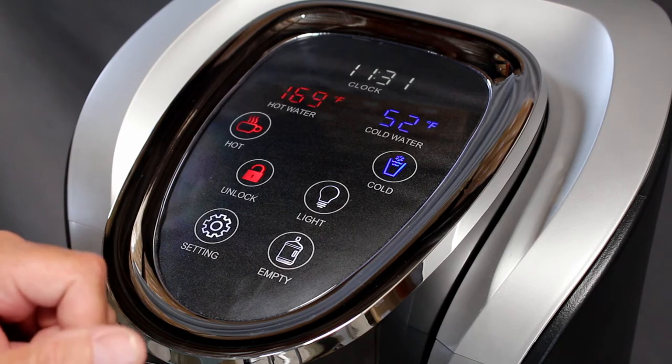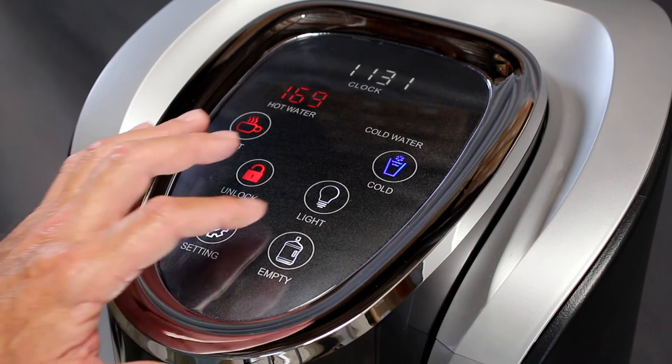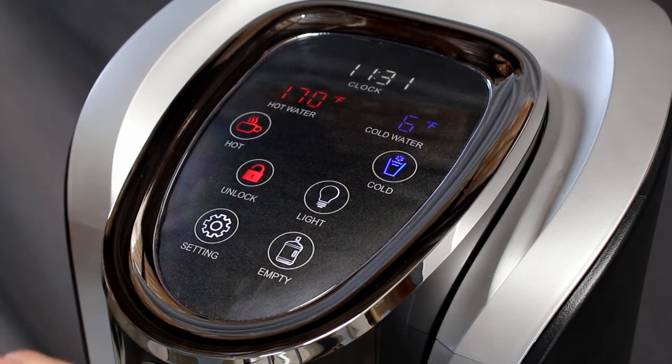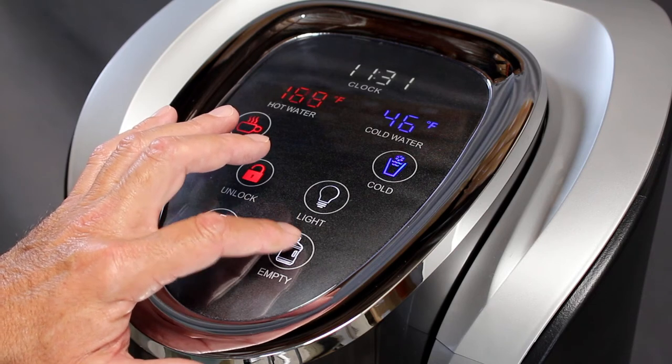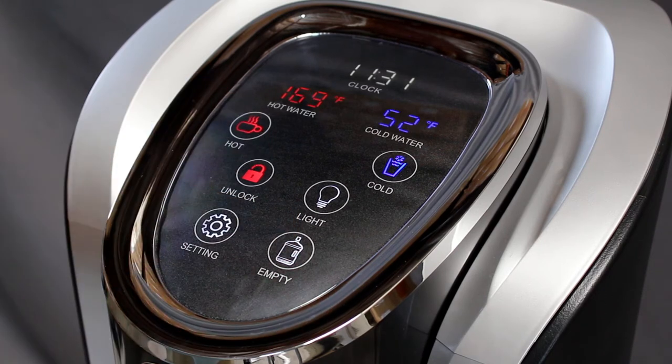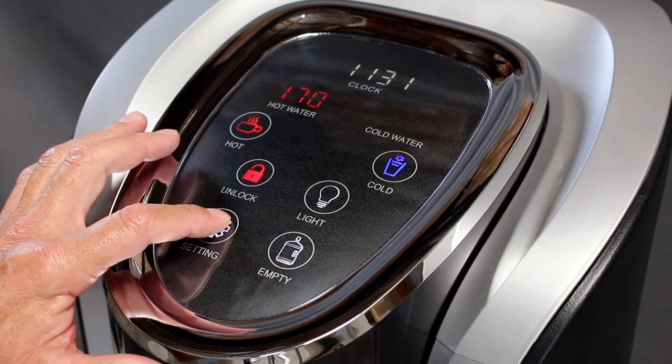Use the empty button once again to toggle your cold temperatures. You can select between 41 degrees, 46 degrees, and 52 degrees. Once your desired cold temperature is selected, press the settings button to begin setting your clock.